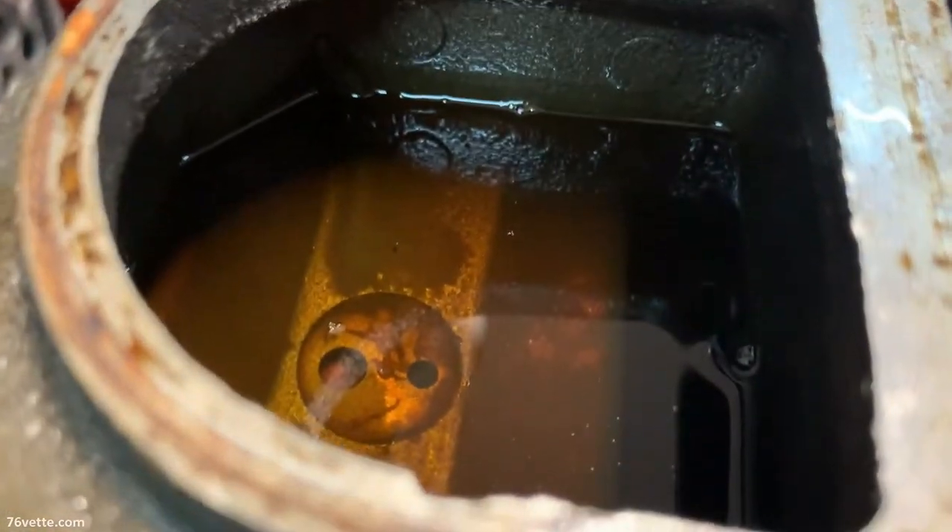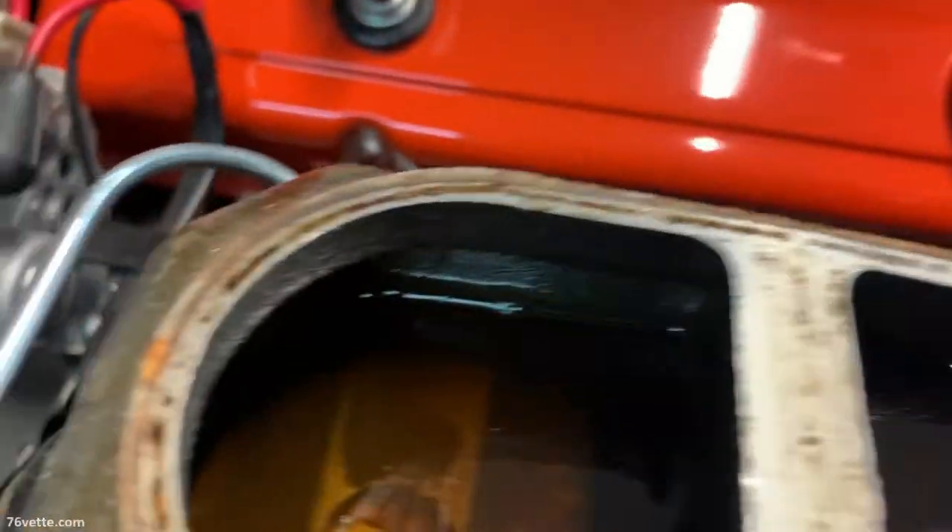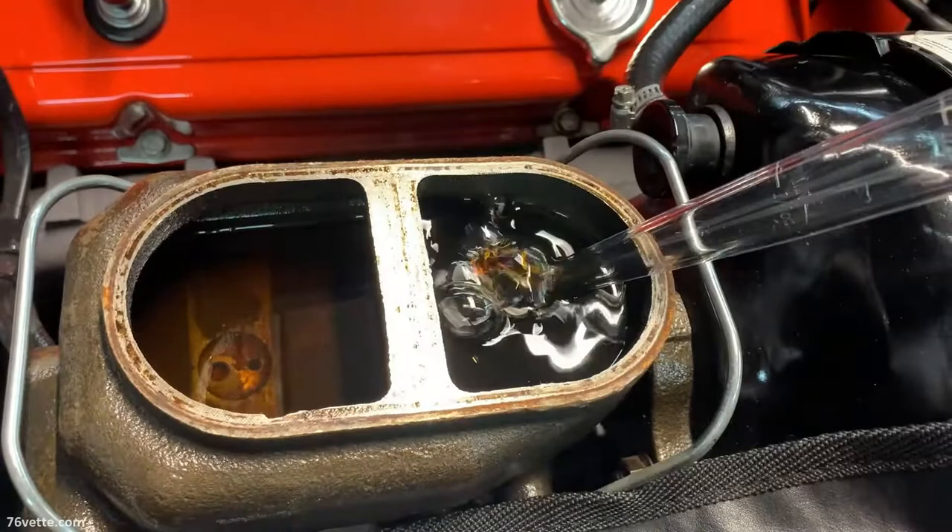This is how much of the old fluid is left in the front reservoir. This is a dual master cylinder, so next I will remove some of the old fluid from the rear brake fluid reservoir.